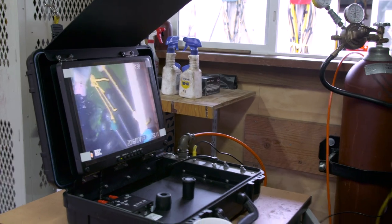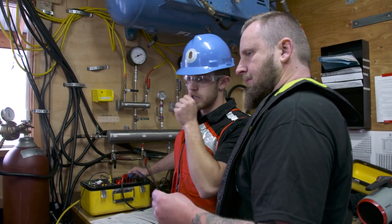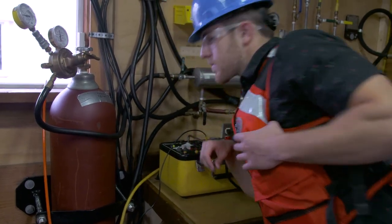Each team gets a day to raise the boat based on their plan. They have to stick to their plan, and of course when the plan doesn't work, they have to think on their feet. What are you going to do now? So the salvage plan is always moving, always changing — it's written in mud, as we say. Nothing's ever written in stone.